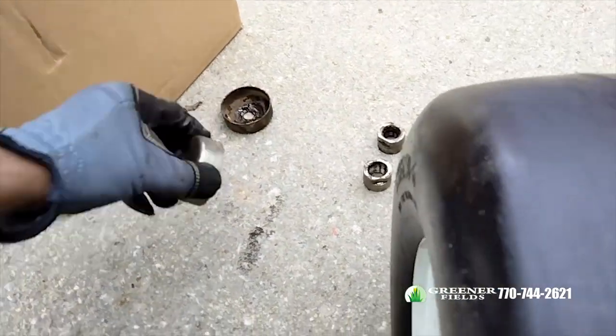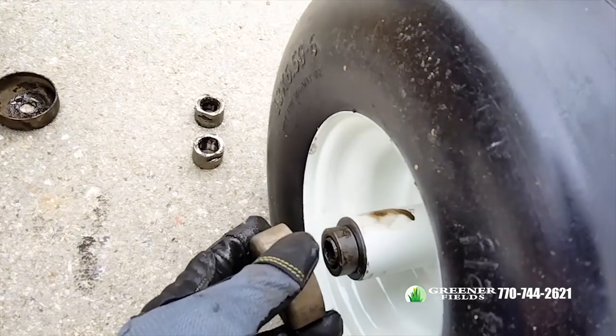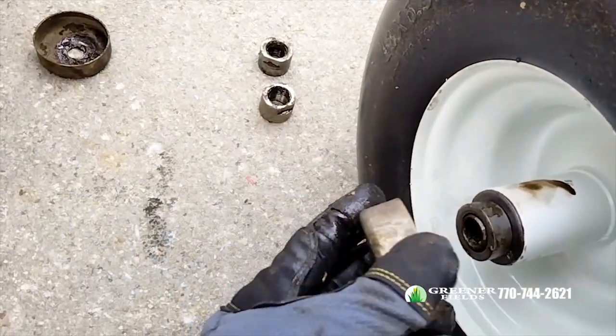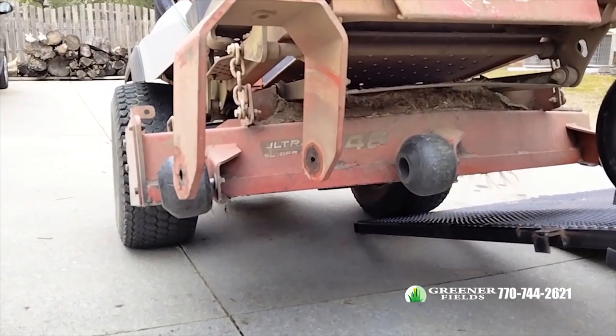I put one spacer on each side. Then we're going to take the covers — you're gonna have to hold them in place, that's the tricky part. Put your cover over this, then take it and put it up inside the well of your caster fork.